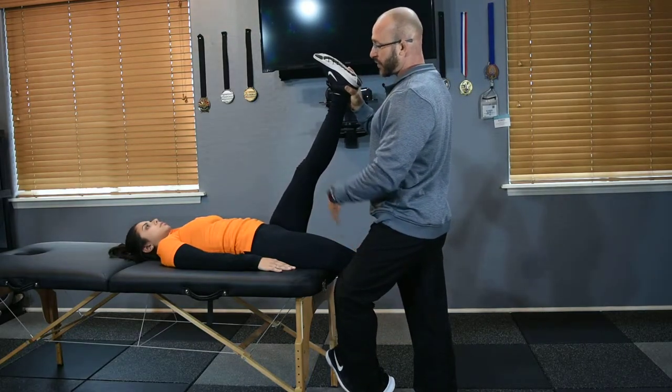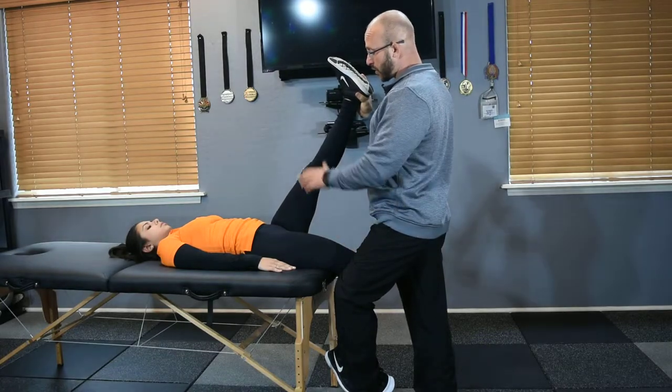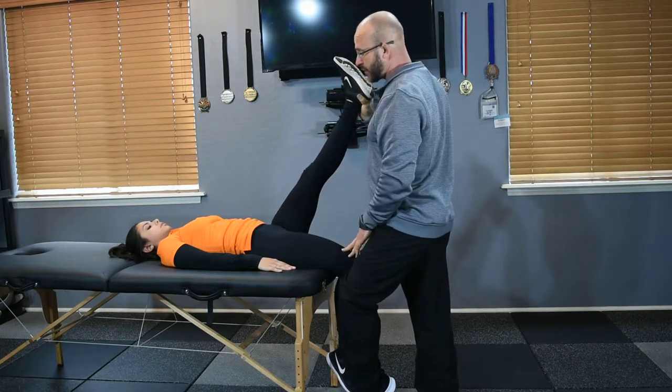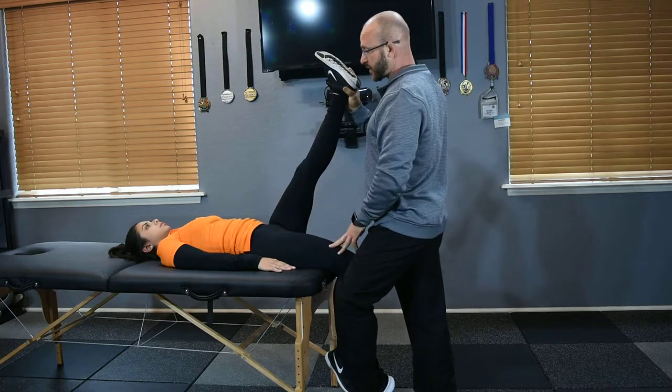Bring the client in, and then tell the client: on a 1 to 10 scale, you're going to feel some stretch in this hamstring, also in this rectus femoris and hip flexor complex area. So tell me on a 1 to 10 scale how much stretch you feel on this side and how much stretch you feel on this side.